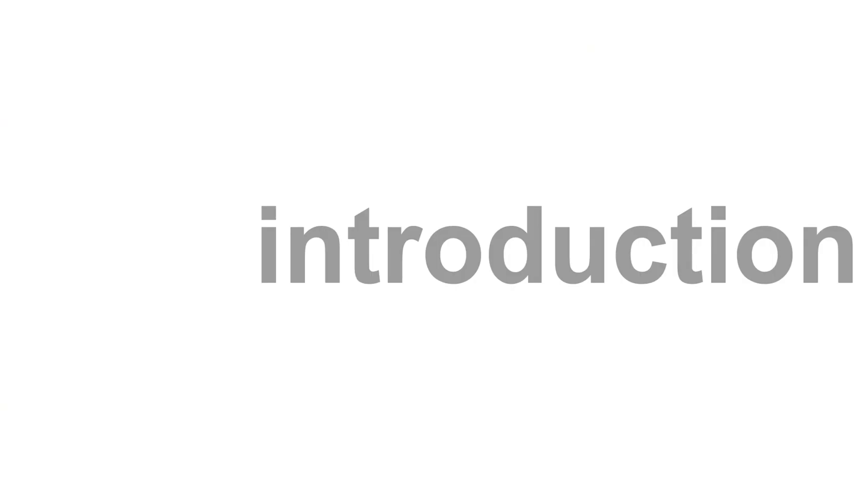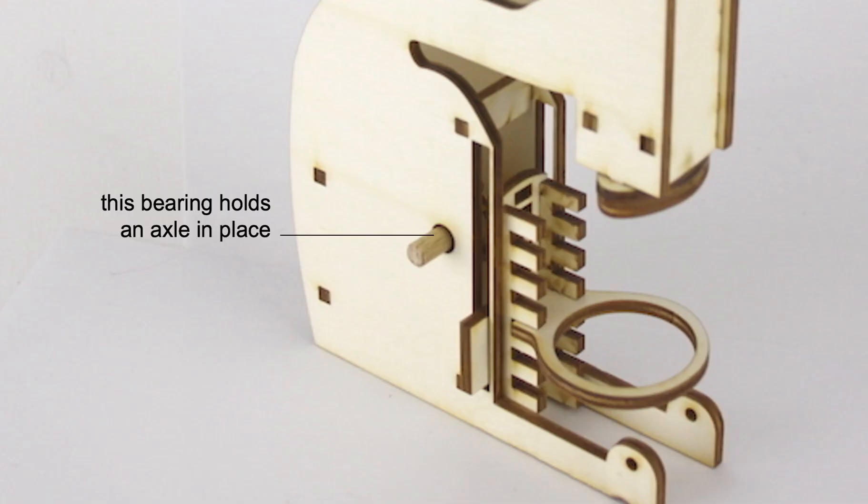The most interesting models made with laser cutting are models with mechanisms such as this bearing which holds an axle in place. To make this possible, the designer carefully tuned the size of the cutout so as to precisely hold the axle in place. This tuning however tends to get lost when somebody fabricates the same model on a different machine.